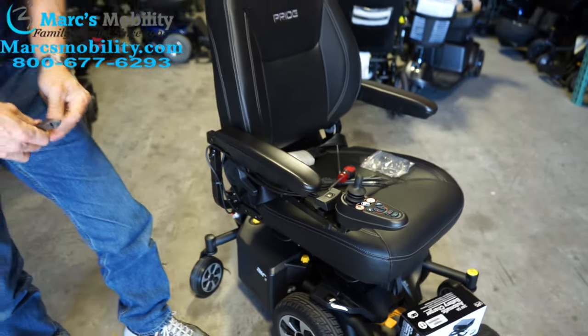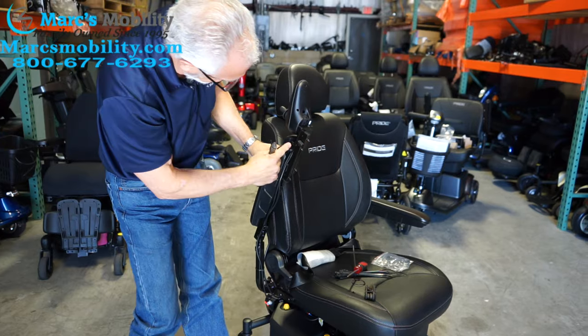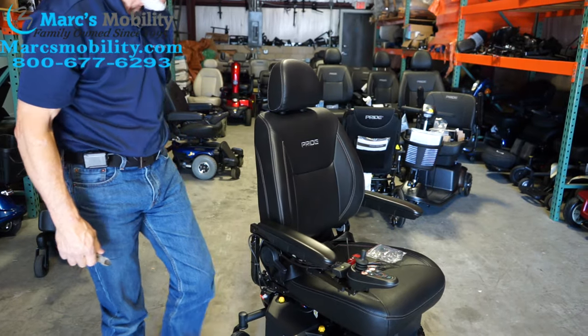So again: two screws on the top, spacer, two screws on the bottom, spacers for the light switch — and that should be it. You should be able to put that on with no problem.